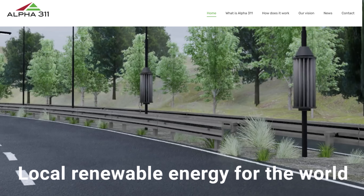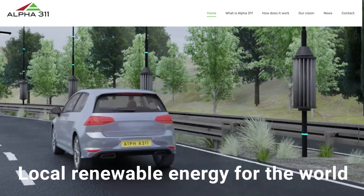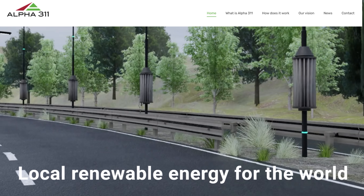Designing a vertical axis wind turbine that doesn't necessarily require the wind to be blowing might seem like a bit of a crazy endeavour, especially for a commercial enterprise. But that's exactly what a British startup called Alpha 311 are planning to do by installing their turbines onto motorway lampposts, road bridges and roadside buildings, effectively harvesting the wasted airflow produced by vehicles driving past.